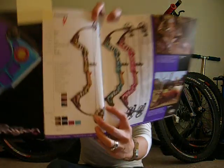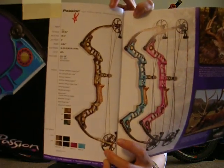So I went with the Matthews Passion bow, and I'm getting it in camo — it's not in pink. This bow was marketed toward the woman archer, but I did compare it to the Hyperlite. Because my draw length is so short at 24 and a half inches, and the brace height of the Passion bow is six inches while the brace height for the Hyperlite is seven inches.